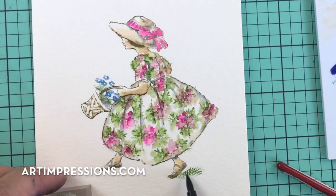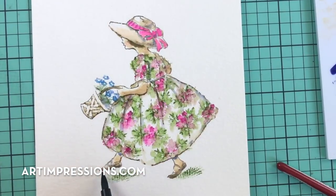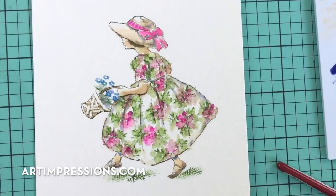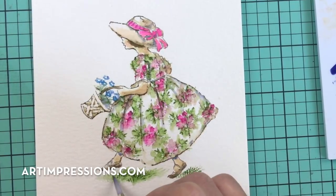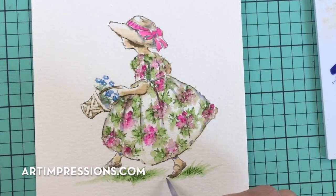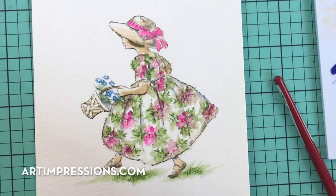Her foot is coming up off the grass so I want to tuck it in underneath. This foot is kind of up in the air too, so we keep the grass underneath her foot. Let's put a little bit more under here. Use the brush and pull that color up and out, up and out. Let's put some little flowers in the background now — keeping these subtle.